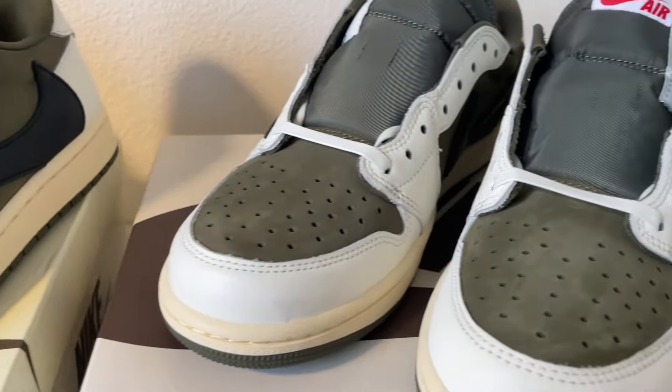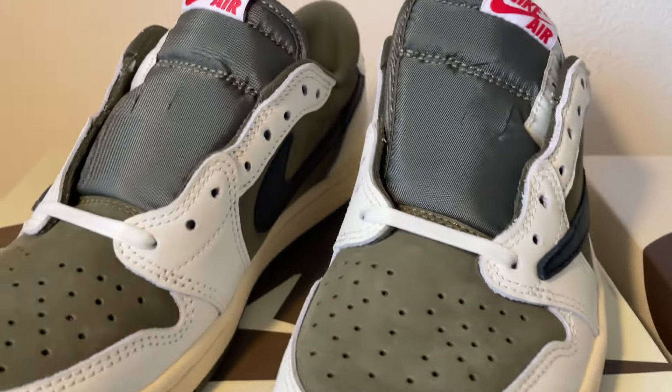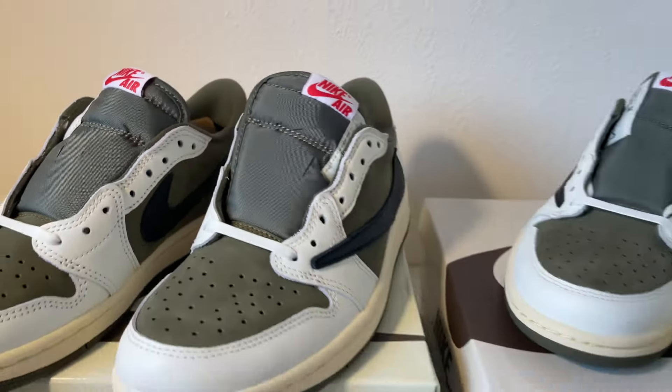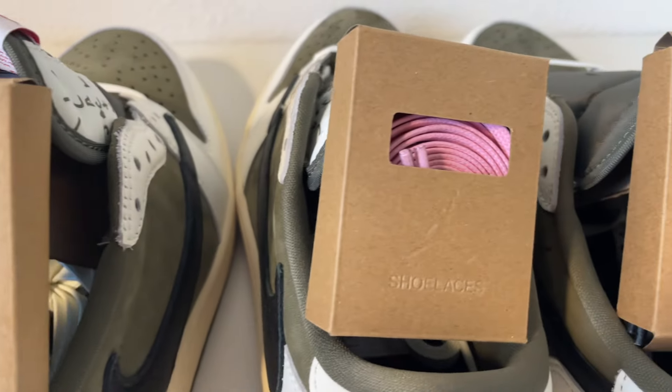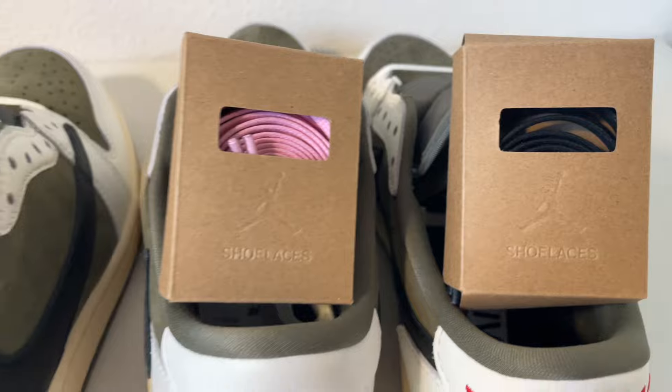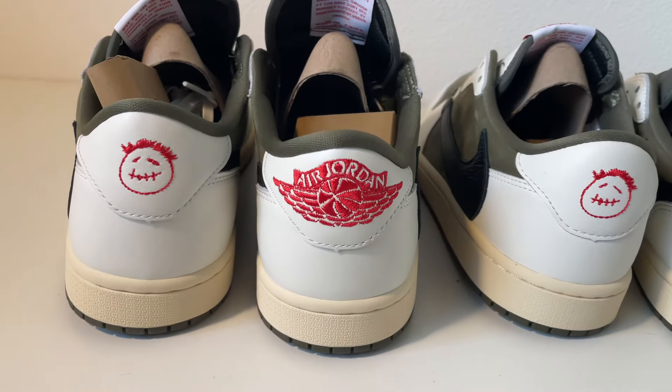Here we got the fake ones and here we got the real ones. As you can see, they are so close — it's absolutely insane. We list the real ones on sneakers, and for the other ones you can direct message us on Instagram for the link and information.